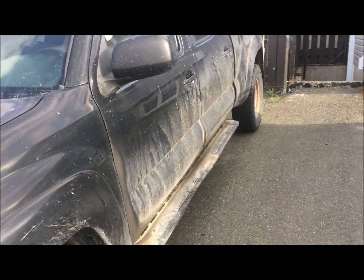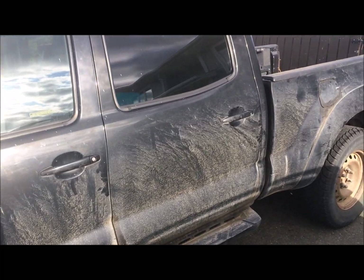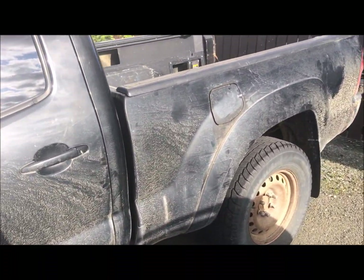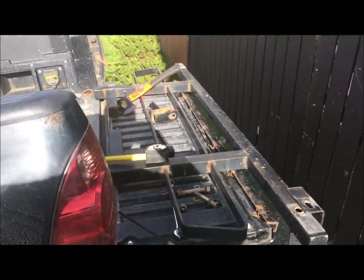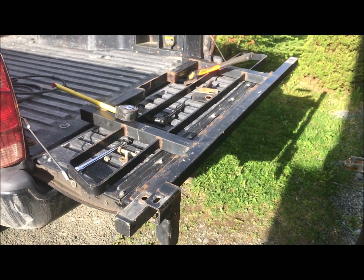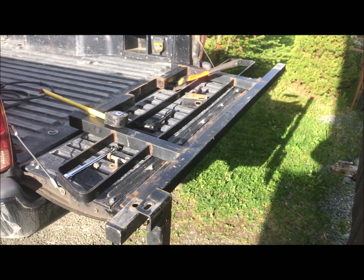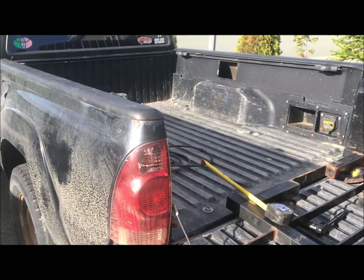I do have three other Tacomas — all first-gens. I love my Toyotas. What I'm trying to do today: I have a back rack that I purchased off of one of my co-workers. It came off a full-size truck and it sticks out a bit on each side of the cab.